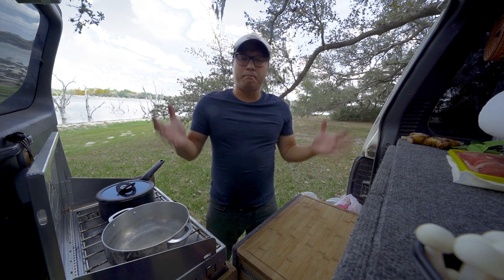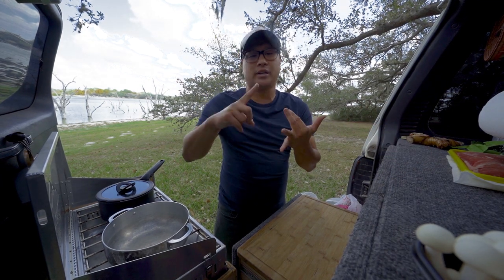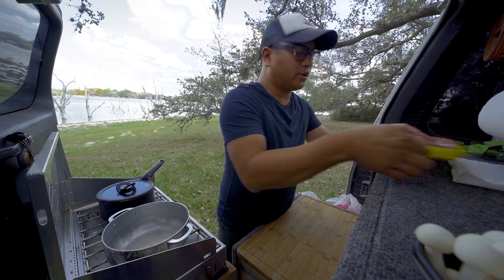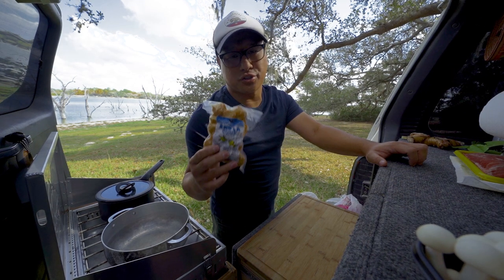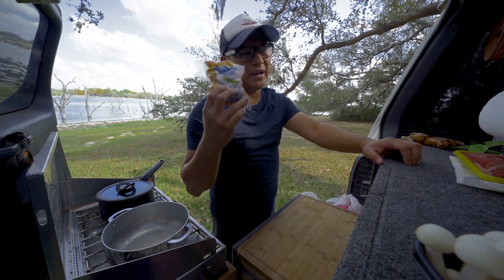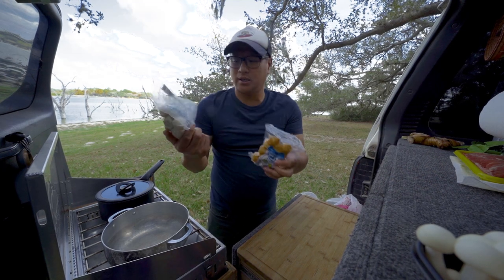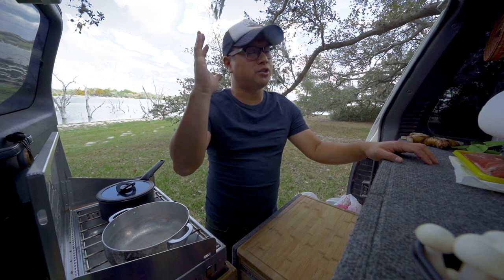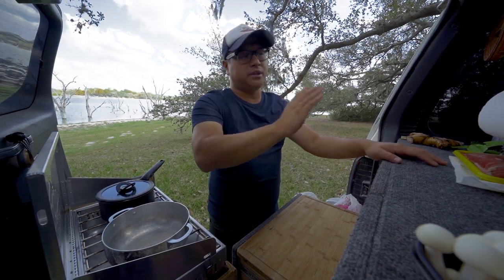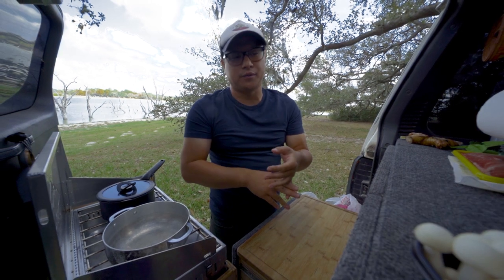That's the main soup base. We're also going to have proteins and vegetables. Today we have sliced beef, shrimp, and these fried fish balls — very traditional. If you can't get them you don't need them, but if you grew up eating fish balls with hot pot you know how it goes. There are also different colored fish balls which makes it pretty. If you wanted a vegan option, you don't have to use chicken stock, beef, shrimp, or fish — you can go with tofu and fried tofu, and it's perfectly fine.